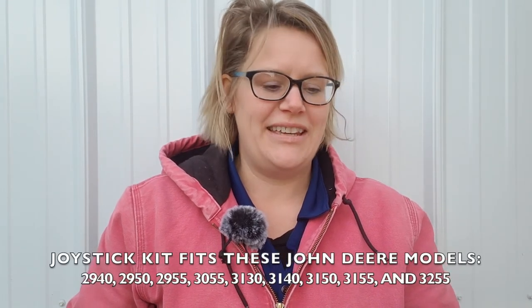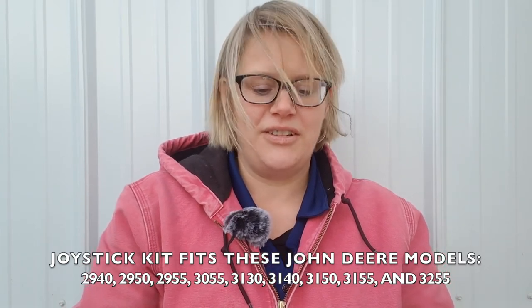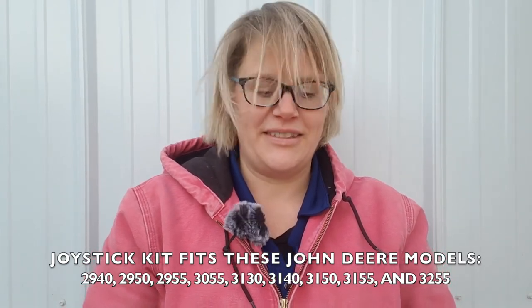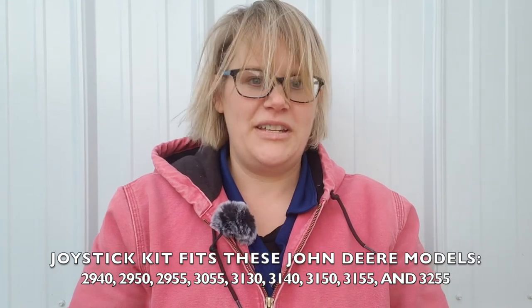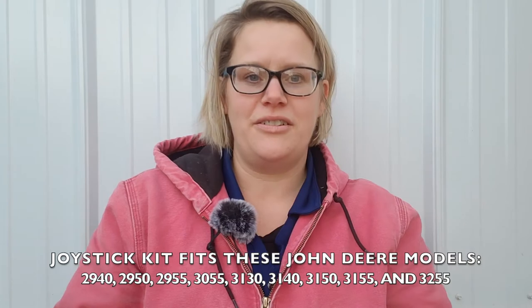This video is going to show all the items included in the complete joystick kit for controlling a front-end loader on the John Deere tractors 2940, 2950, 2955, 3055, 3130, 3140, 3150, 3155, and the 3255.